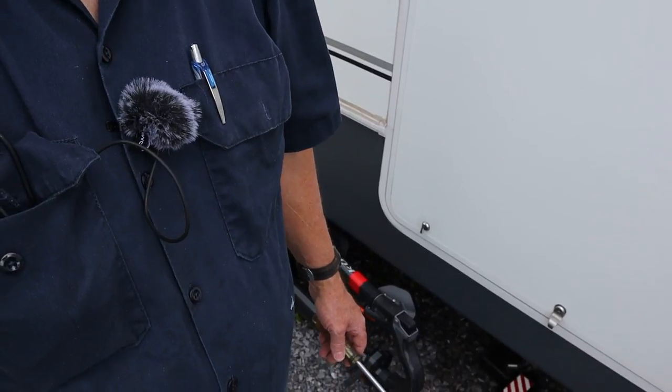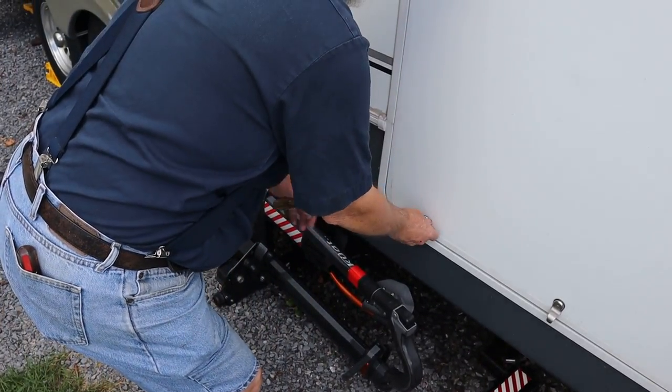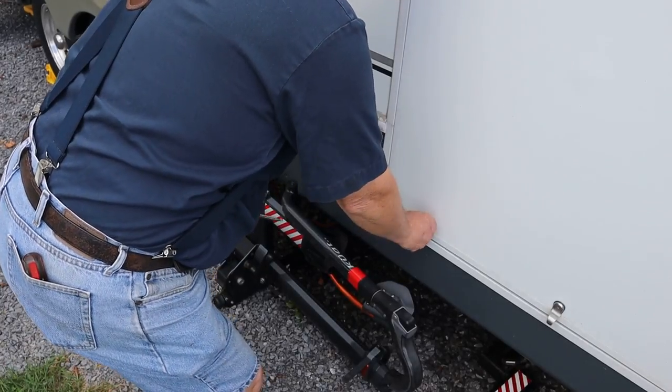Get stuff done. Let's see how it latches now. Oh, that's nice and snug. I guess I have to do that seven more times and then this part of the job will be done.